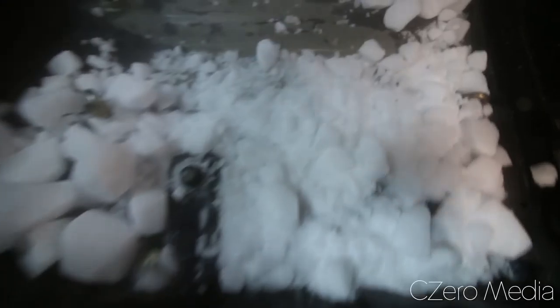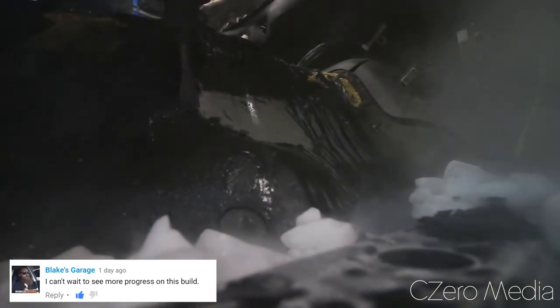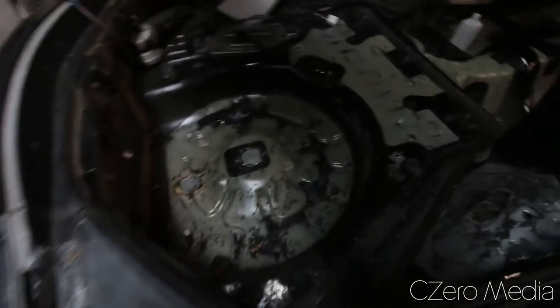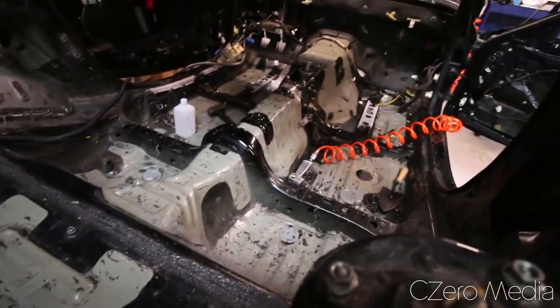I don't know if you guys can hear this, but it's making this cracking noise, and that's exactly the type of sound you're looking for. So, I basically finished up the sound deadening removal process for day two. The air hammer worked so much better than dry ice.